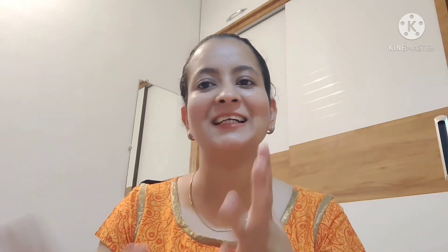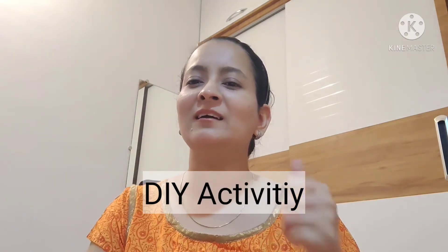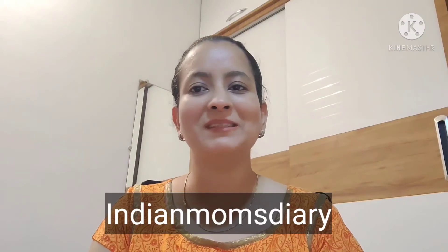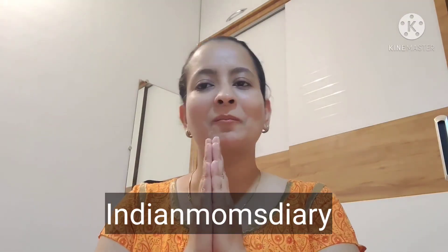I hope you liked this review. If this review helped you with choosing a puzzle, definitely like this video and subscribe to our channel. Hit the notification bell because our channel's main motto is DIY Activity for Kids, where we learn learning, fun, numbers, alphabets — everything from home. If you want to follow me, my Instagram handle is Indian Mom's Diary. Happy parenting!